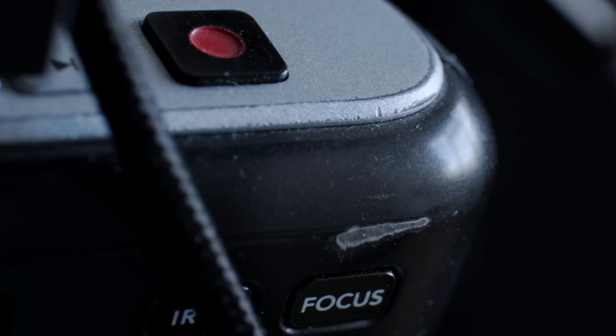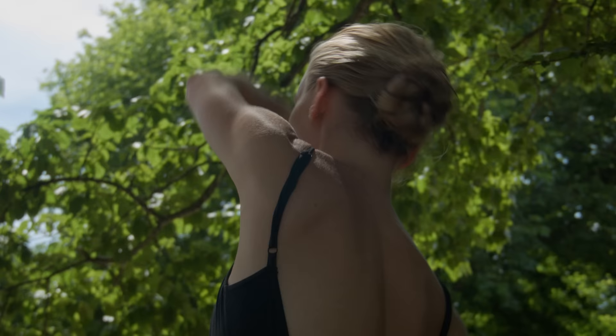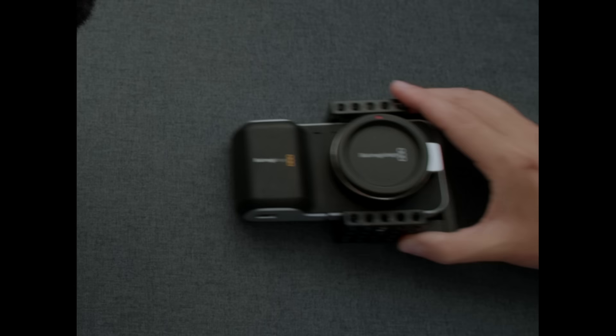I've spent a lot of money buying accessories for this scuffed up 10-year-old camera. Because on its own it's practically useless, but with a bit of help the footage speaks for itself. So I'm going to show you why I spent far too much time and money building the ultimate rig for this lovely piece of junk.